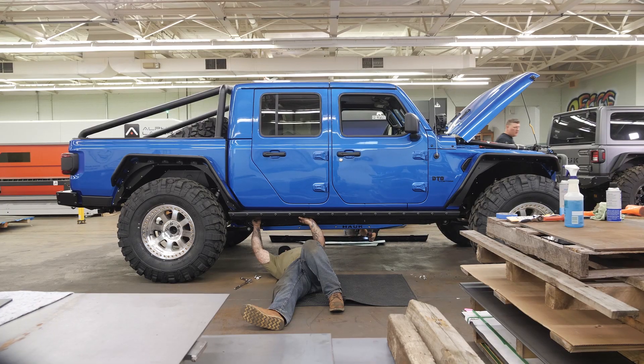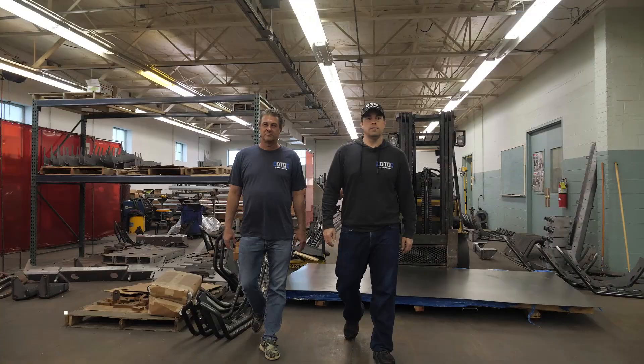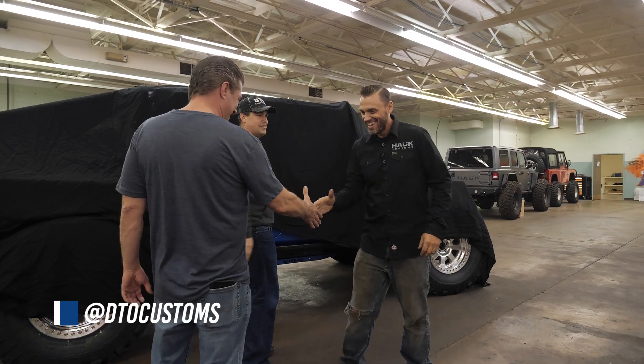Now that the Gladiator project is complete and we put it through its paces and tested all of the systems and everything is good to go, we have Matt and Harry from DTO Customs in the shop to take delivery of their brand new Gladiator.